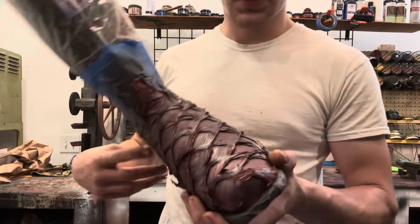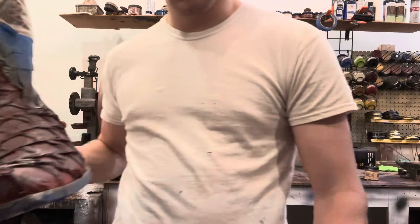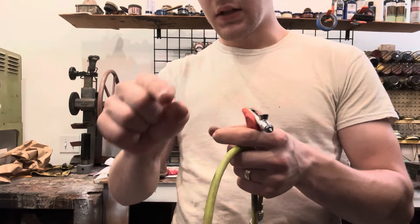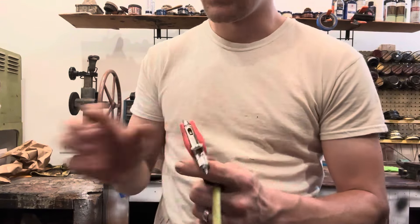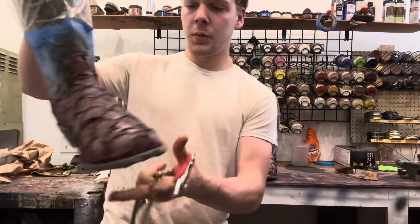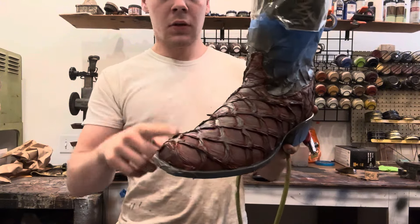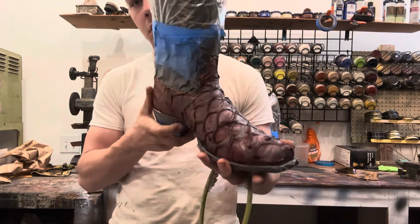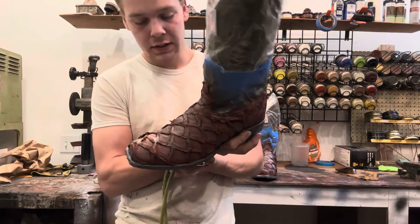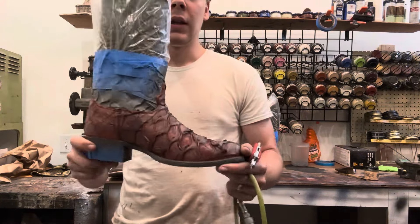Now instead of using a paintbrush like I was originally going to and risk getting drips and lines, I'm going to take the airbrush and dial it in to a pinpoint — really small — and try to draw in along these lines with another coat of brown. I'm not going to go to the dark brown because I don't want too much contrast, and I can always go darker but can't go lighter. It's nerve-wracking because once you get dye down on the boots it's on there forever.